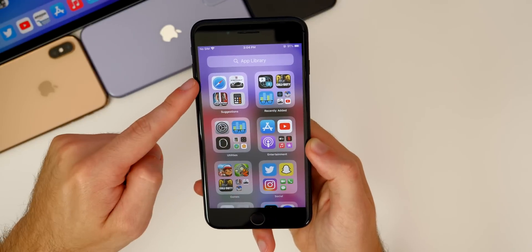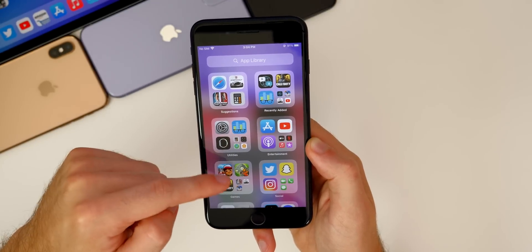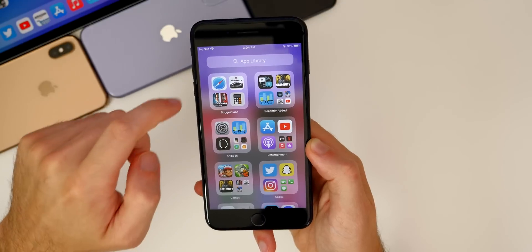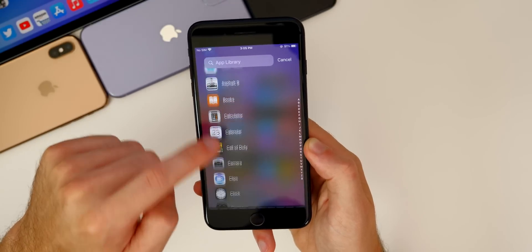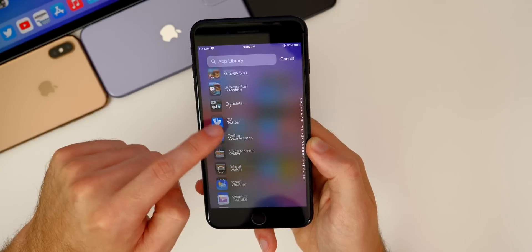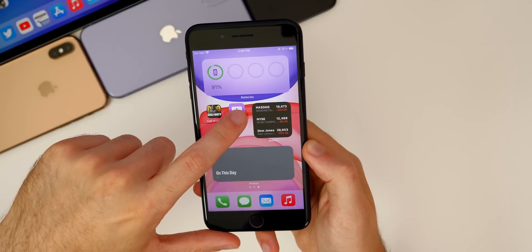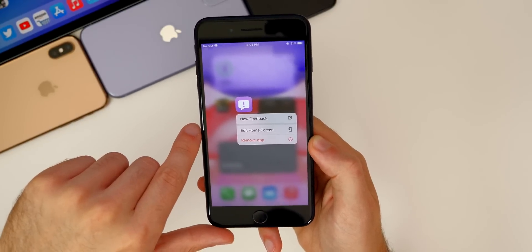If we swipe all the way over to the right, we have the App Library, which shows all of our applications grouped smartly — those are grouped automatically by iOS. If you tap the search bar right here, you can search your applications in alphabetical order. And also one of my favorite features in iOS 14 is the fact that you can remove applications from the springboard without actually deleting them.